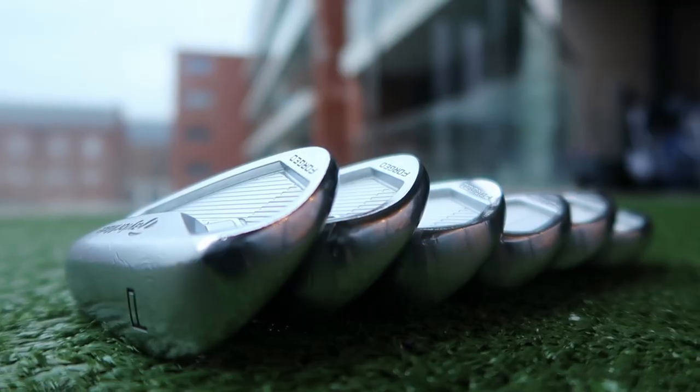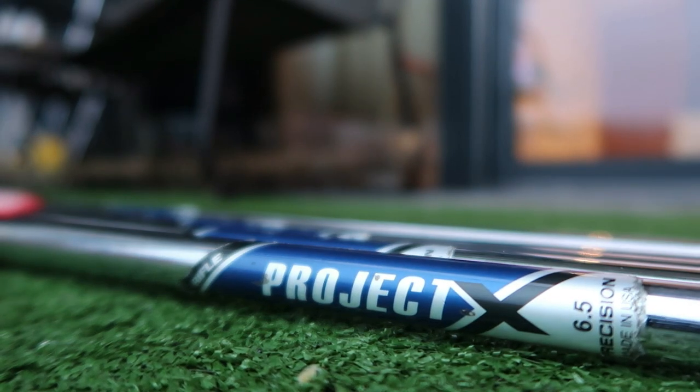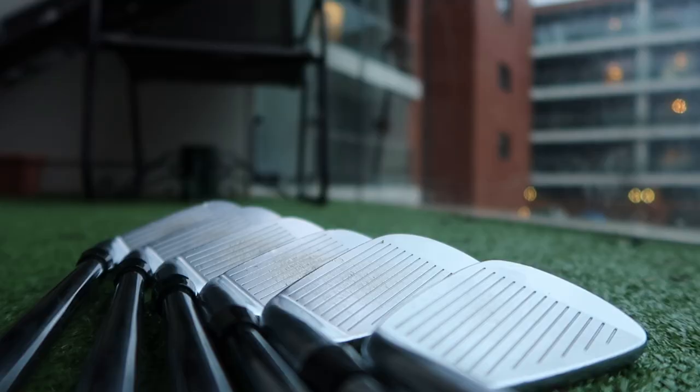On eBay, I'd look to sell these for £350 and I think someone in the summer would definitely take them. They've got 6.5 Project X shafts in them, brand new grips which I've redone. The heads are in good-ish shape — you can see some wear marks, but they've got a lot of life left in them.